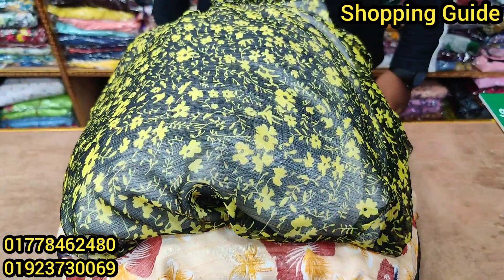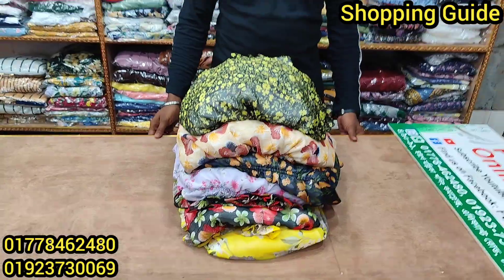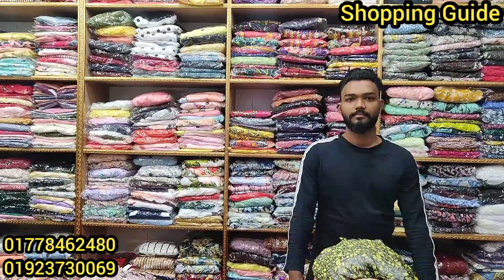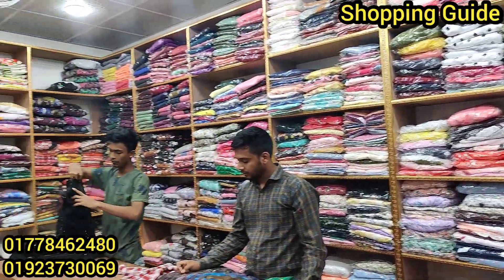Assalamu Alaikum viewers, welcome back to my shopping haul. We are looking at our shopping haul routes. I'm gonna start with an online shop. The price is a loose collection.